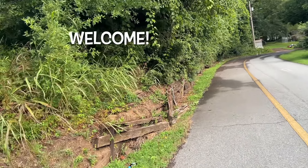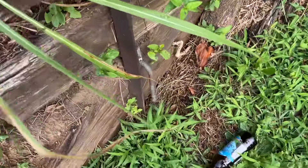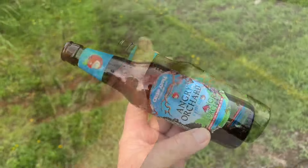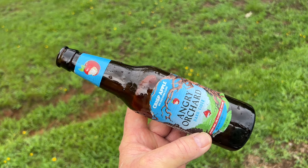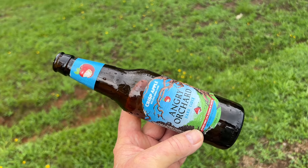If you need an emergency scraper and you have the option, go for brown glass. The sharp edge on a shard of brown glass holds up a lot better than the clear glass — it's not as breakaway. I'll show you when we get home.